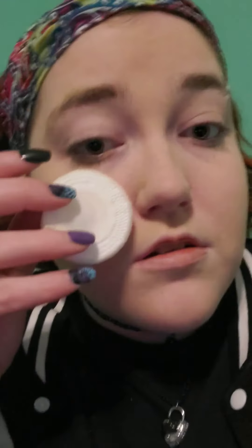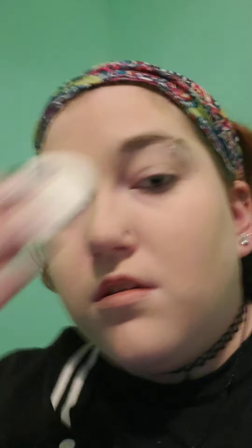We're gonna do another layer of translucent powder — a super light layer because you don't want to cake anything on. Perfect, now that that's done we're going to switch to highlighter.